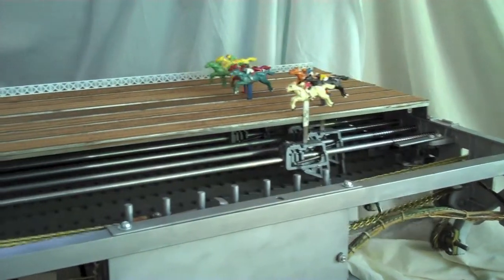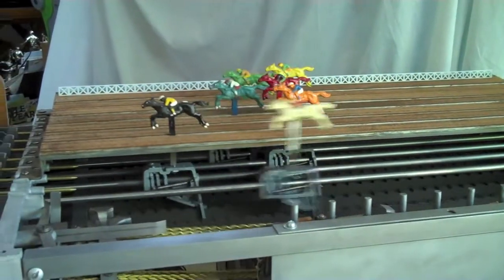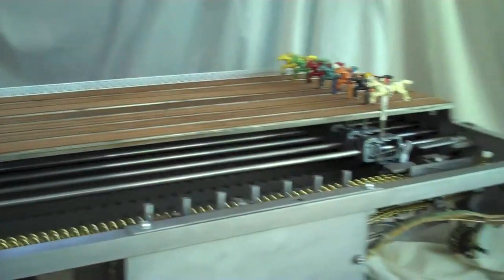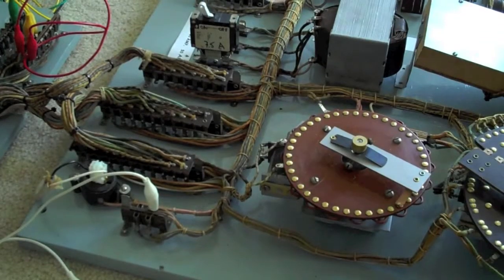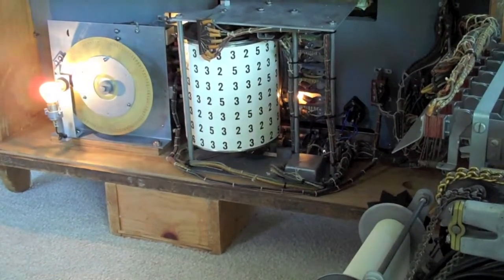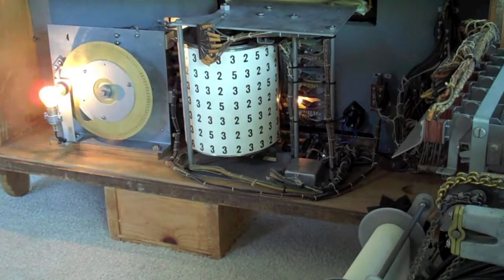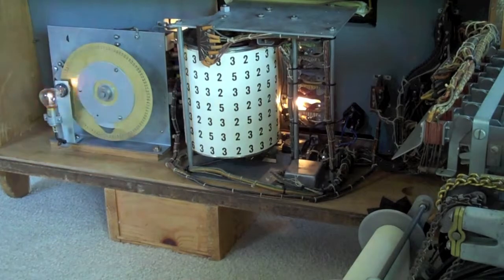Here you see horse number six pulling ahead — it was selected by the winner selection unit and got extra pulses, causing it to go out to the front. Once a player has decided he's finished and has a bunch of winnings in the magic eye, those credits can be taken off the machine by the operator by clicking a switch on the side of the cabinet, which causes the magic eye counter to decrement back down to zero. Now the game is ready for the next player.